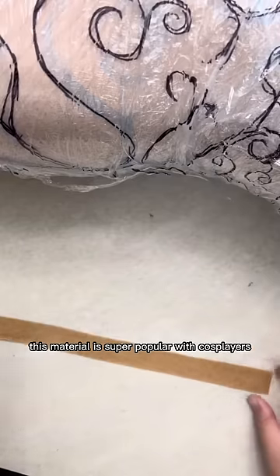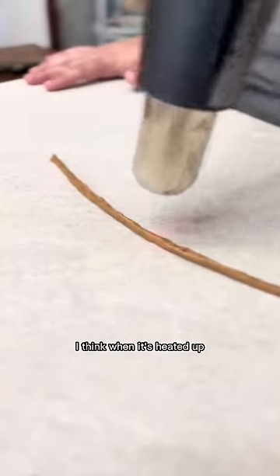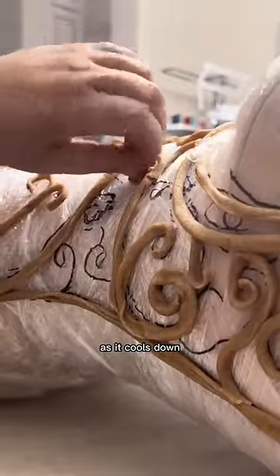This material is super popular with cosplayers and customers — it's mostly used to make armor. When it's heated up it sticks to itself, which is how I got it to roll into these vine shapes. It doesn't have to be super hot to work with and it has a long working time, so you're able to reshape for quite a while as it cools down.